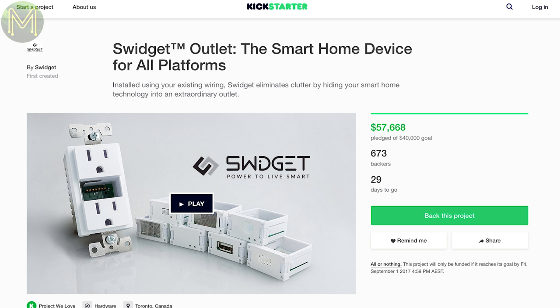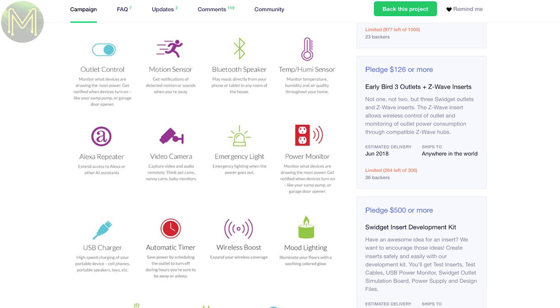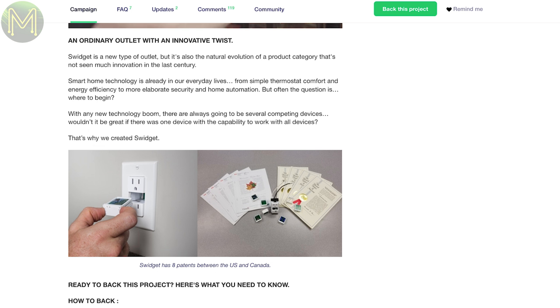The Swidget is something that allows you to embed smart home devices into your existing power outlet. They have a number of modules from Bluetooth speakers, USB chargers, IR and motion sensors. It seems to be only for the US market so everyone else is out of luck, but a good idea anyway.